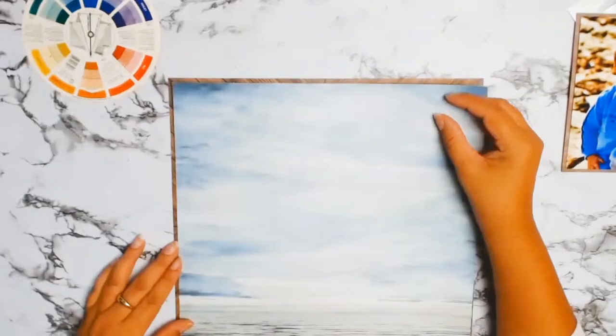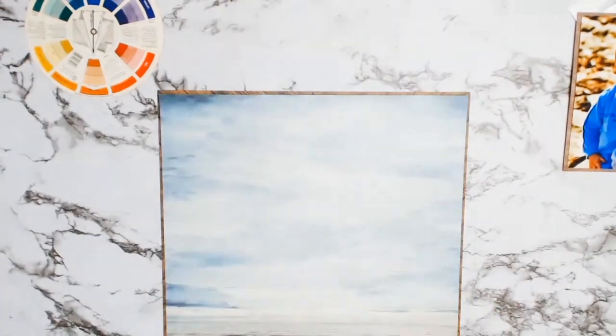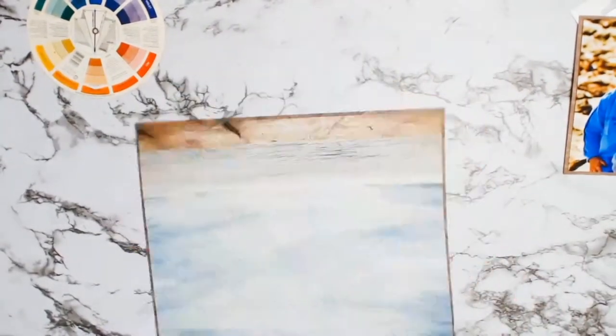It's from Kayserkraft, from the Beach Shack collection, and the actual paper is called Boardwalk.